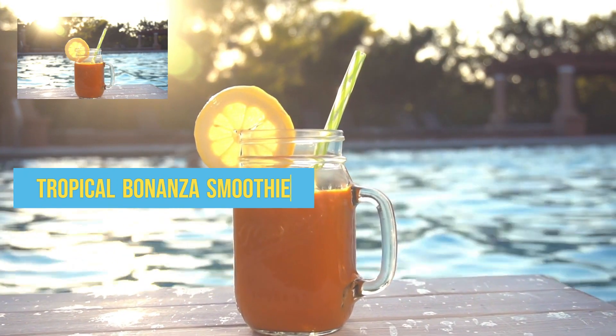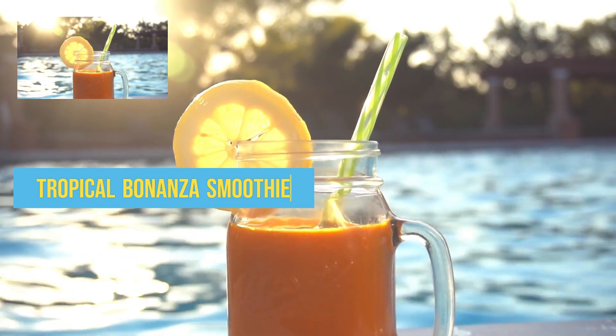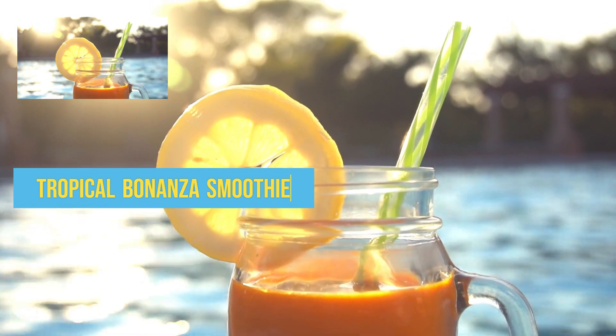Once you are ready with your ingredients and blender, combine all ingredients in a blender and blend until smooth. Add more coconut milk or ice to adjust consistency if required. Enjoy this tasty, yummy low-carb smoothie.